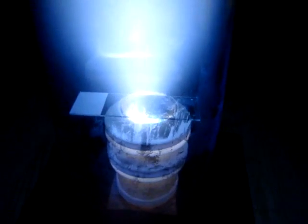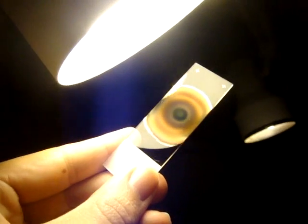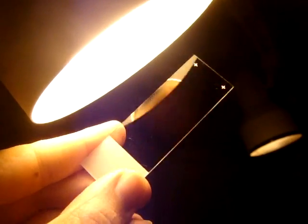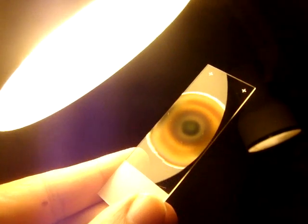Very beautiful striations in the vacuum chamber. I just pulled our sample out of the chamber and we've definitely got some copper deposited on there. You can definitely see, at this angle, the copper that's been deposited on the test slide.